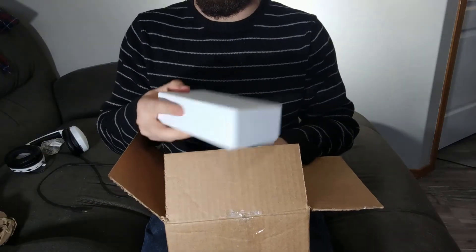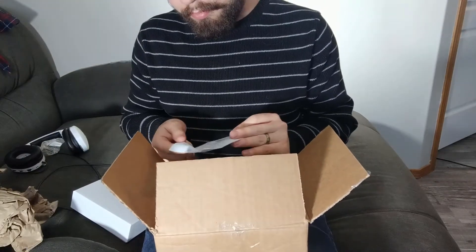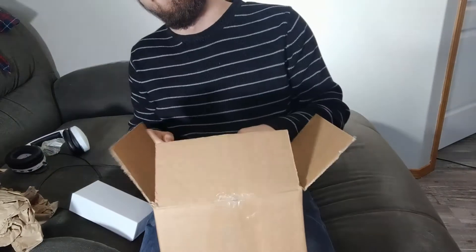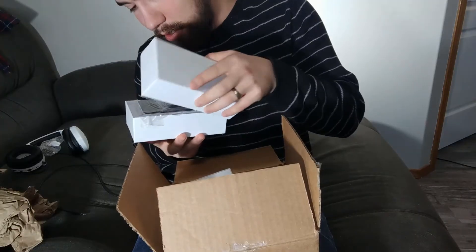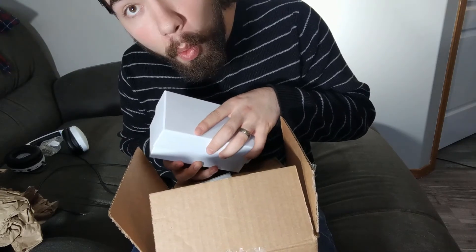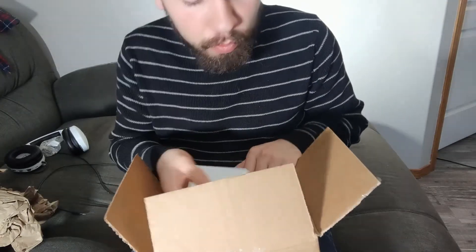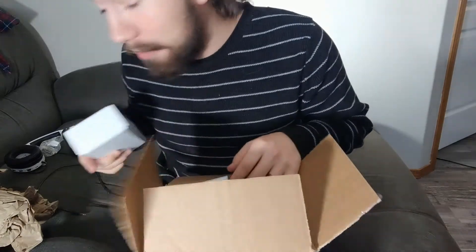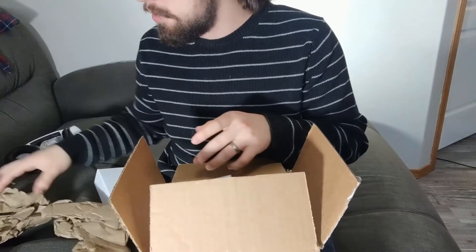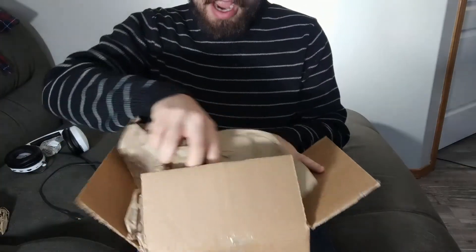Wait, what is this? This isn't it — this is something else. It's my wife's new phone. I better put this back before she comes home. Oh, I was wrong.